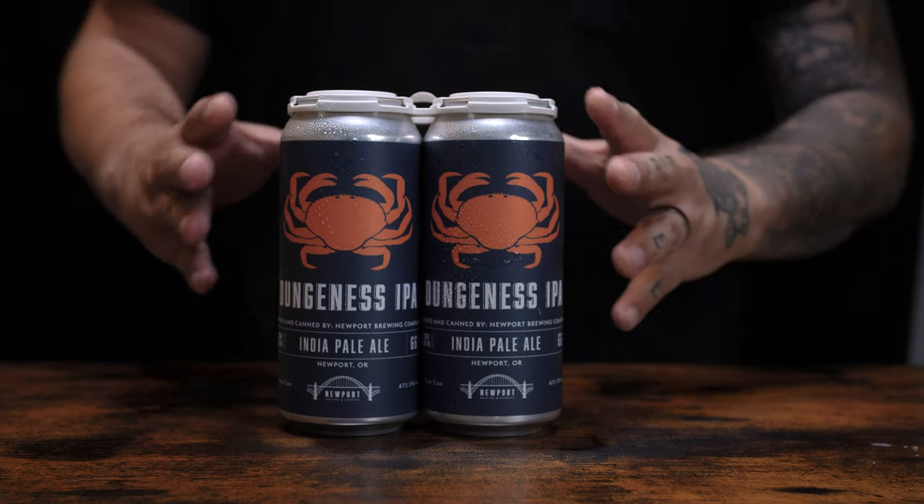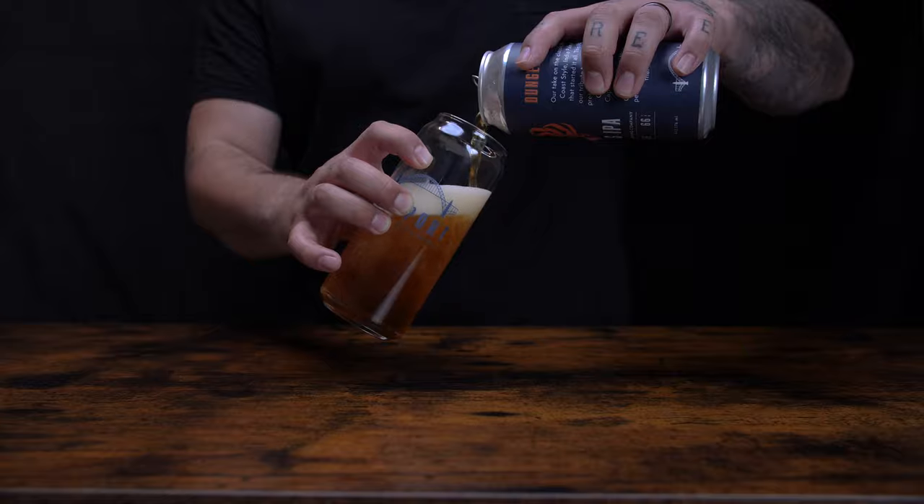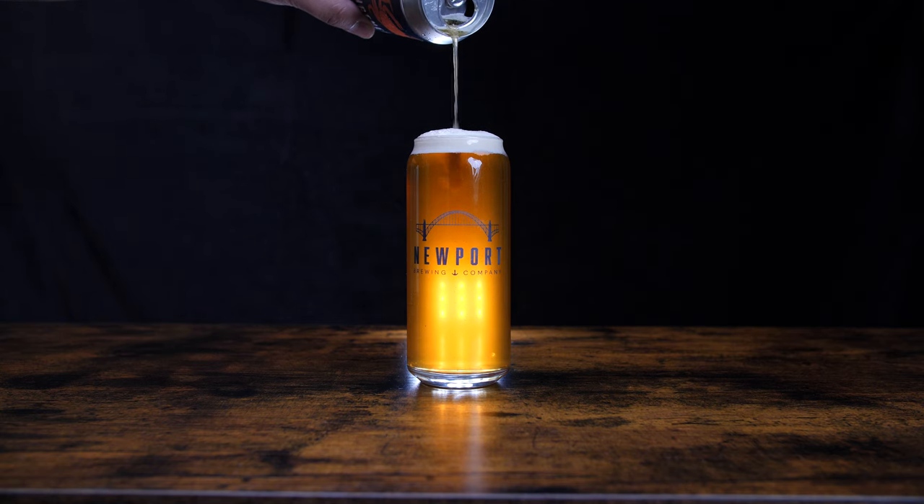First I wanted to go into my thought process on how I wanted to film this video. I knew this was for a brewery and I've worked for breweries before — I've been a bartender. I know what the scene should look and feel like, so I wanted to go with something dark, moody, and warm, as well as alive with a lot of color, really bringing the focus on the product.